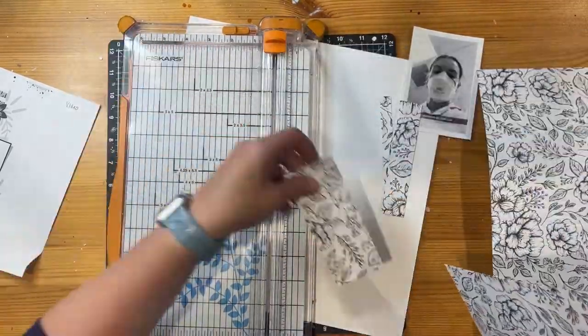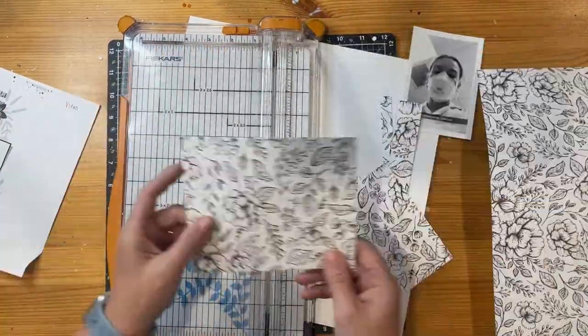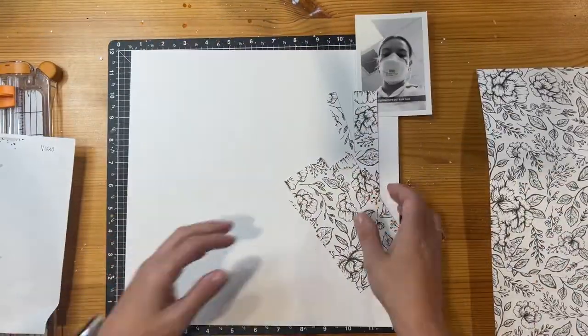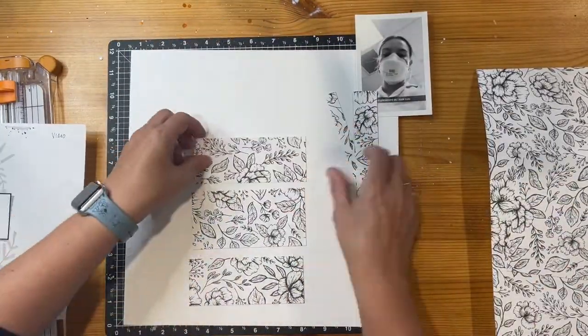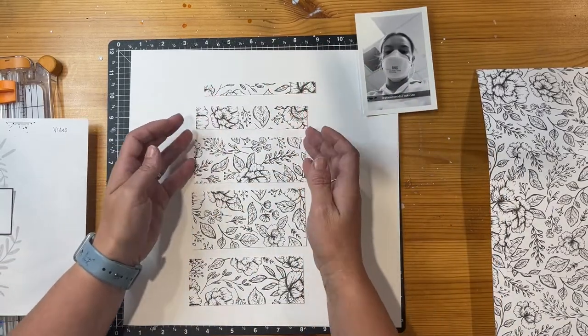I'm just trimming those down and I'm not going to go all the way down because the sketch example doesn't go right to the bottom. It sort of sits floating on the page at various points, so that's what I'm trying to create as I put the pieces there too.